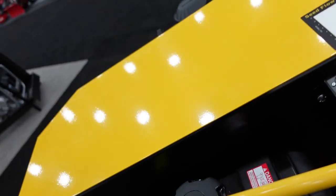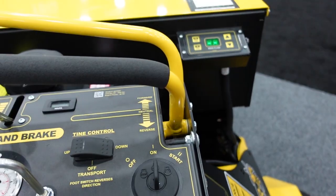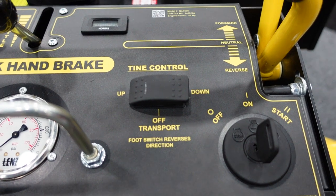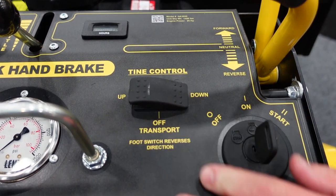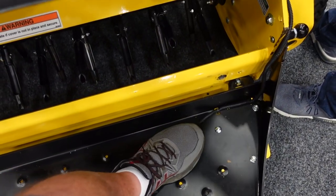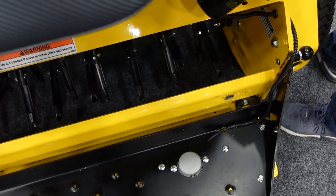The Quad Air 3600 also features an easy-to-use tines controller. You can set it for default up tines, so when you press the foot switch, the tines come down. Or you can set it for default down where the tines are down and you press the foot switch, the tines come up. And most importantly, you can turn the tines off, so if you bump the switch, you don't trash the trailer.